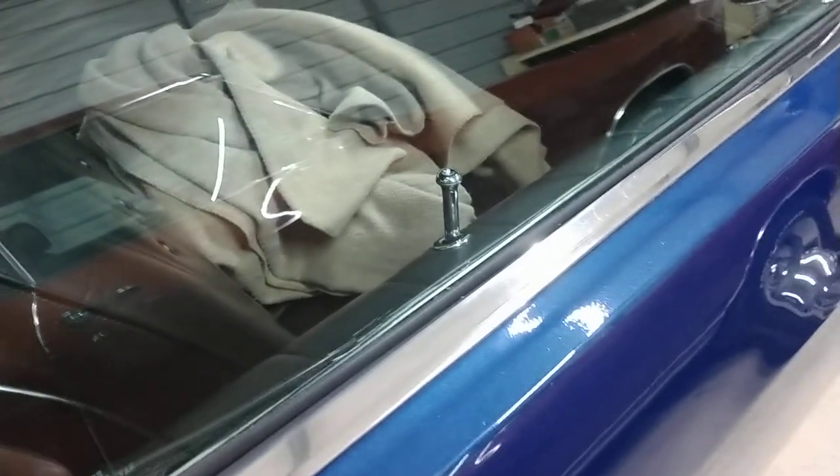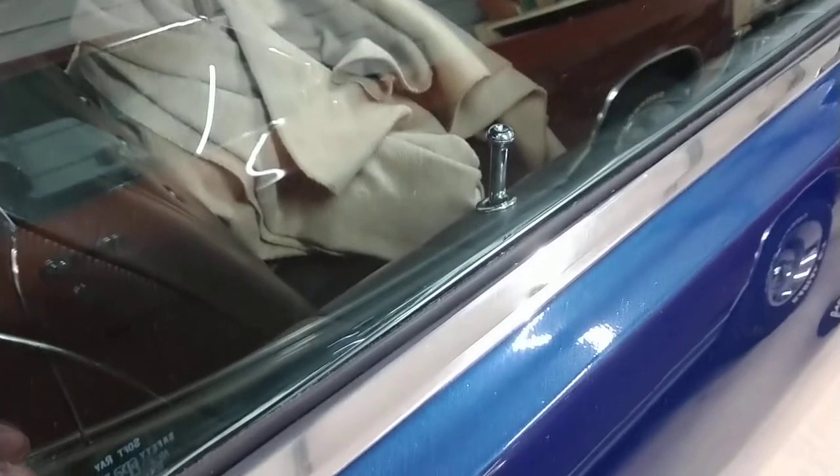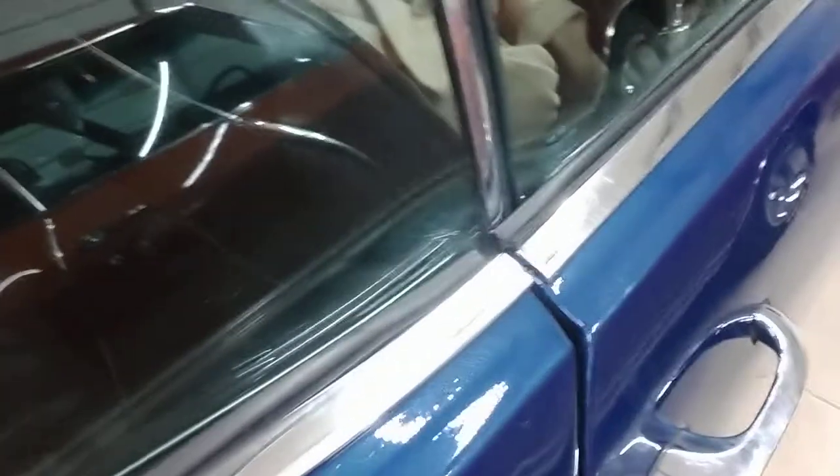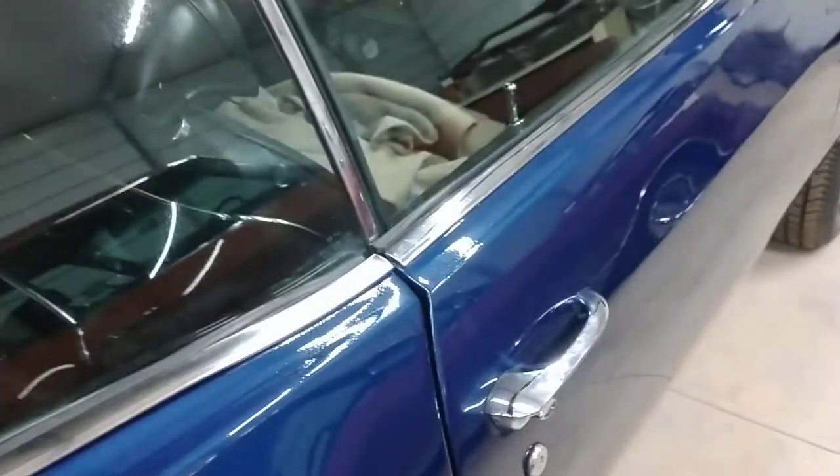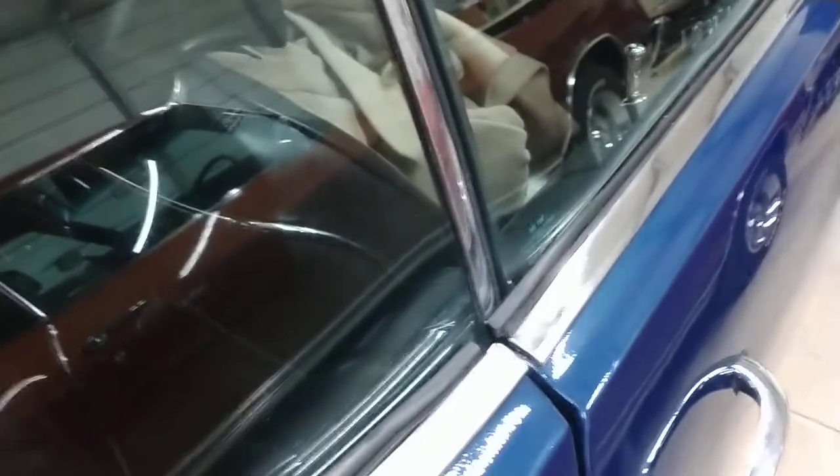The biggest thing I want to put out there — especially if you're doing this trim — is that you've got to order the window fuzzy set with special molding. If you don't, you're going to get the wrong type.